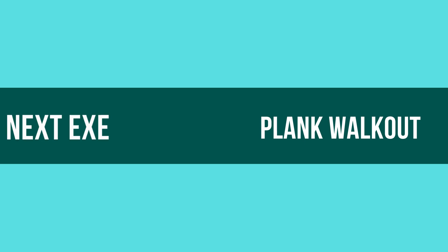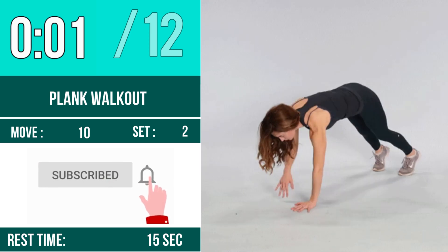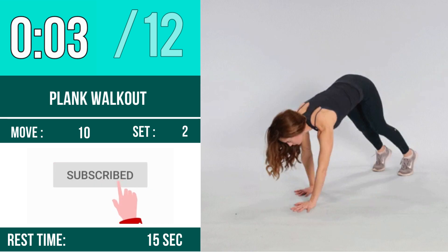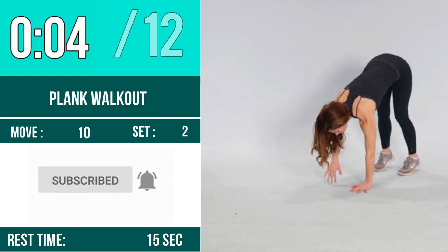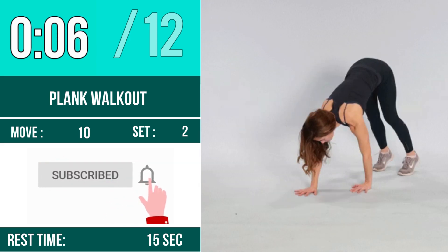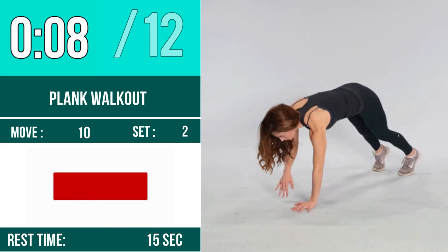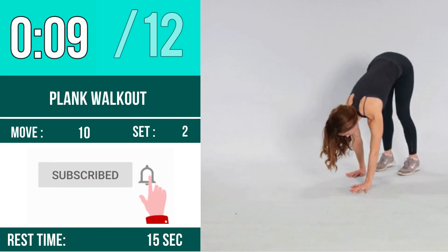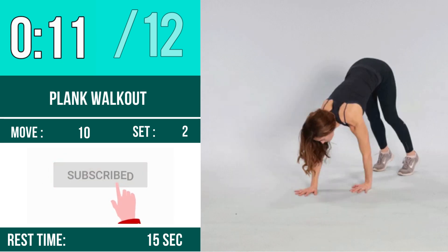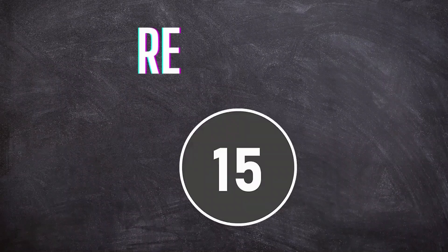Next exercise is plank walk out. Let's begin. One, two, three, go. One, two, three, four, five, six, seven, eight, nine, ten, eleven, twelve. Rest time.